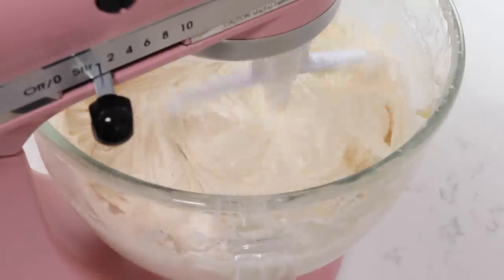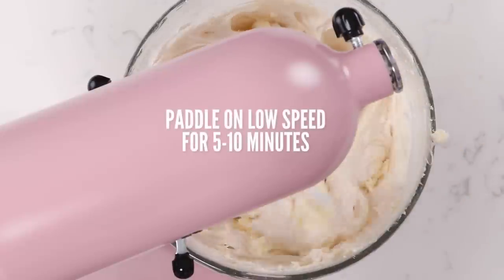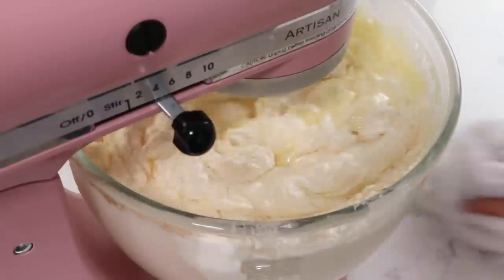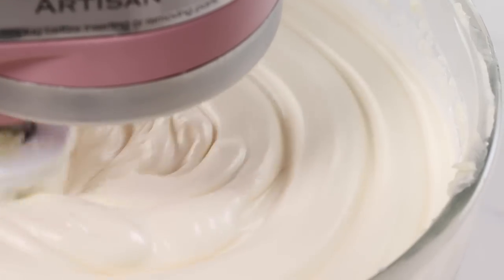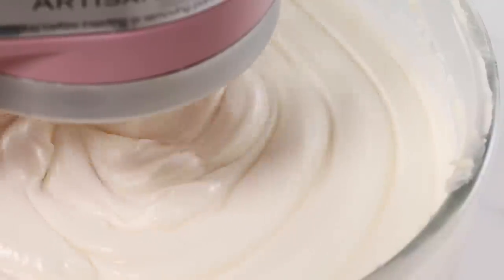This is totally optional — it just kind of gets the bubbles out so it's super smooth and creamy. If you have a little extra buttercream ideally it's great if the buttercream is covering the paddle because then you're not going to incorporate any air. When it's really smooth and shiny like this, it's all done.